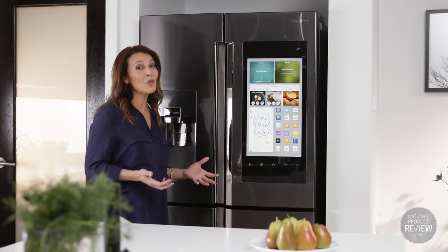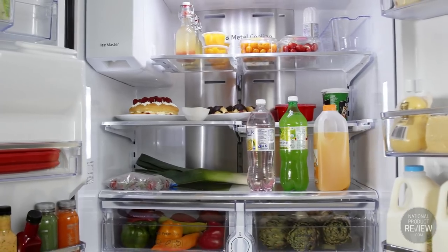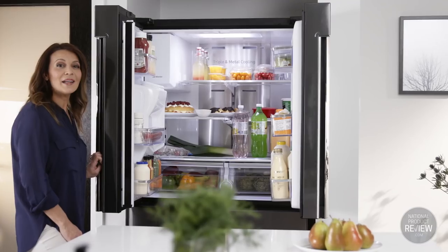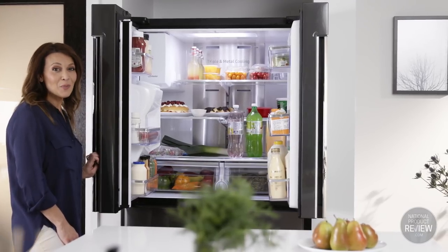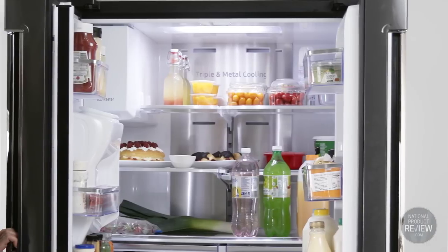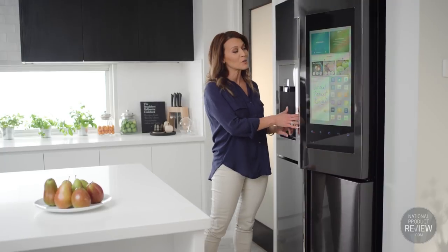When it comes to keeping your food fresh, this fridge really does set the standard. Its revolutionary triple cooling technology uses three separate cooling areas to help maintain temperature control and humidity while minimising the mixing of odours. The metal cooling inside the fridge adds a touch of sophistication as well as helping to retain temperature for optimum cooling.